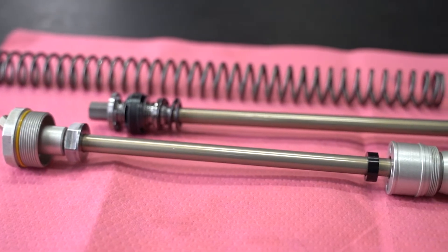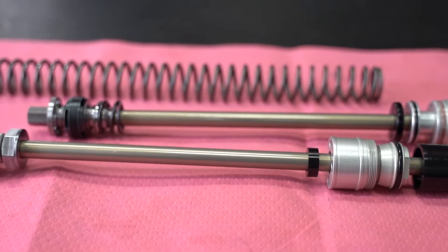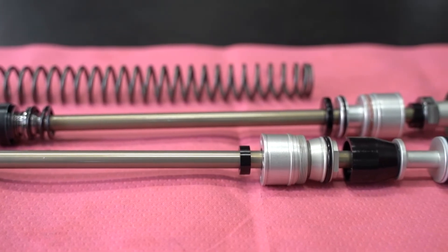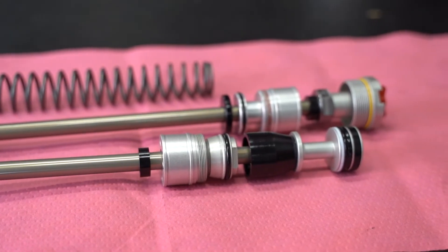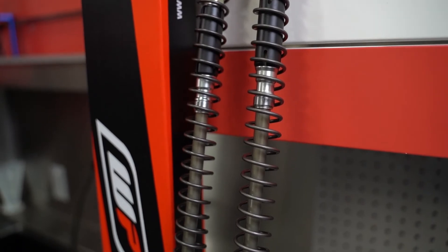Here's a stock setup from a 2021 65 SX. The biggest gain switching over to the Exactpro 7500 cartridge kit is improved traction for the rider, improved adjustability on the fly, and more internal adjustments that could be made. The biggest drawback to the stock fork setup is loss of dampening control — the brand new kit hits those marks.